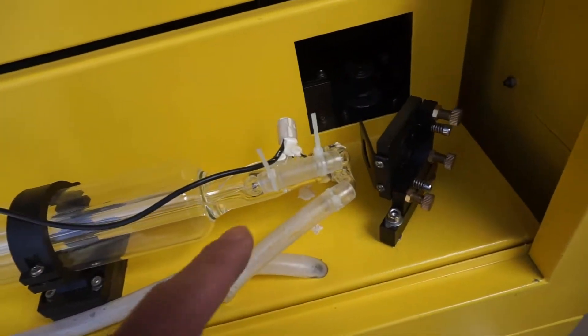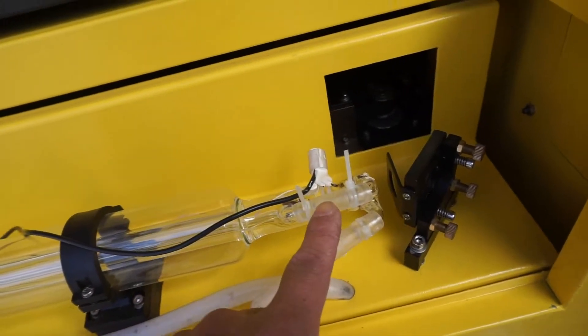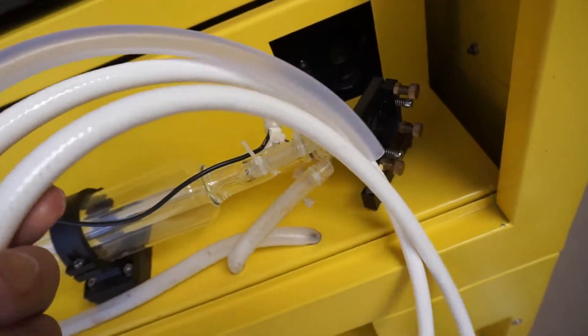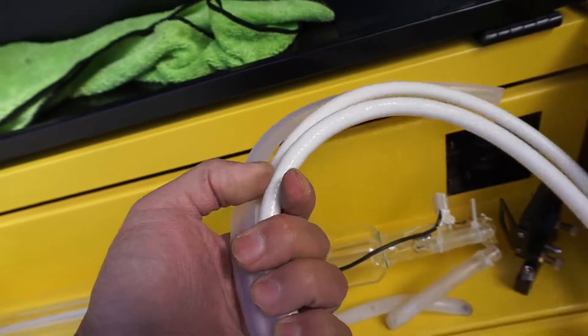Next, I'm going to go ahead and replace this hose right here — it's leaking as well. The silicone one, there's no way to tighten it up, so I'm going to replace it with the sturdy thicker hose right here.